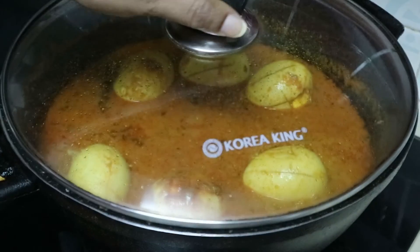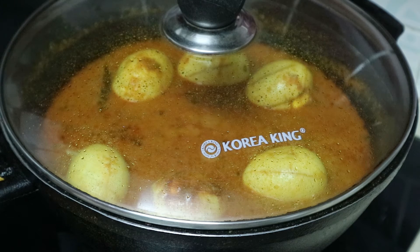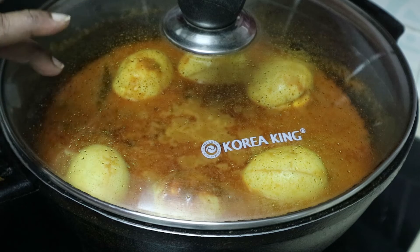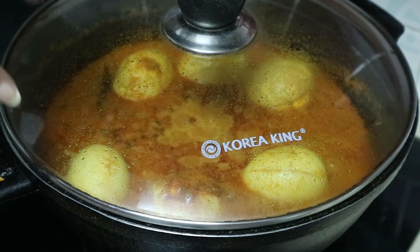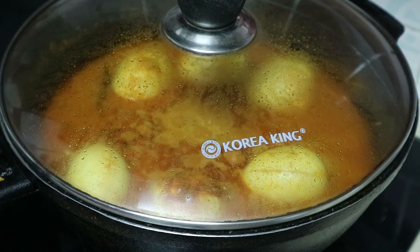Then we cook it. Put the bread in. From the bottom, it's crispy. We have to stir it well.